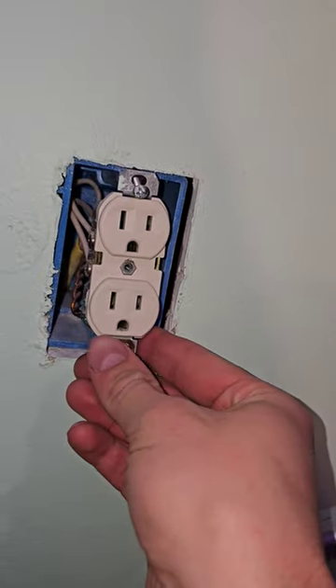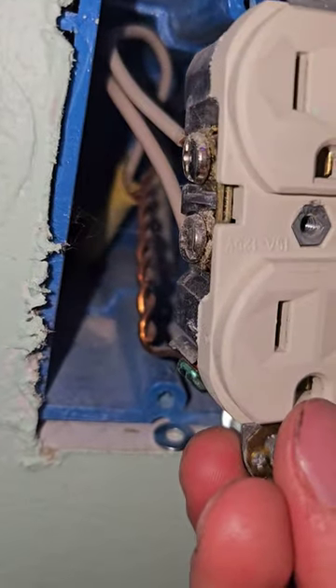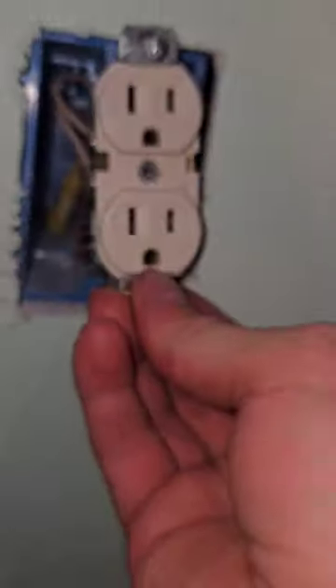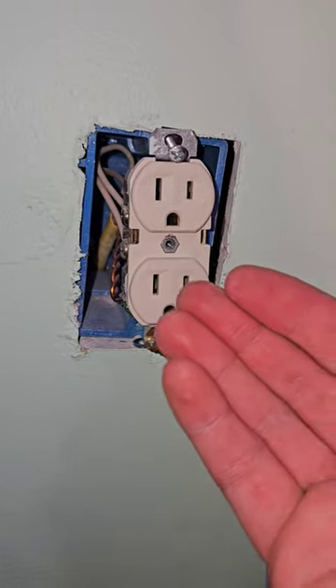I also hate whatever electrician wired this. Look how short that is — the pig's tail right there. You can't get it out of the wall any further. Code is six inches.